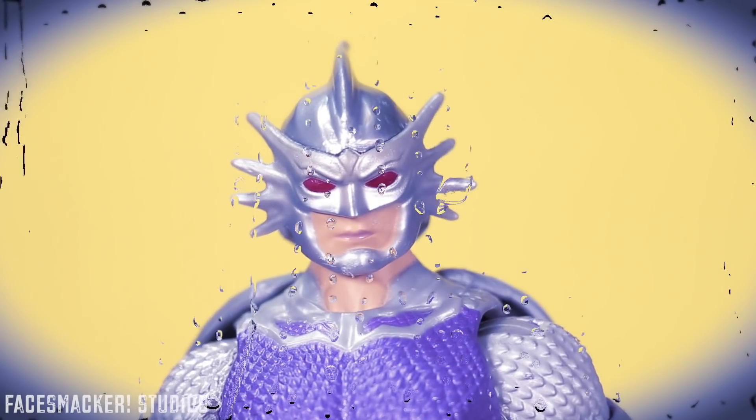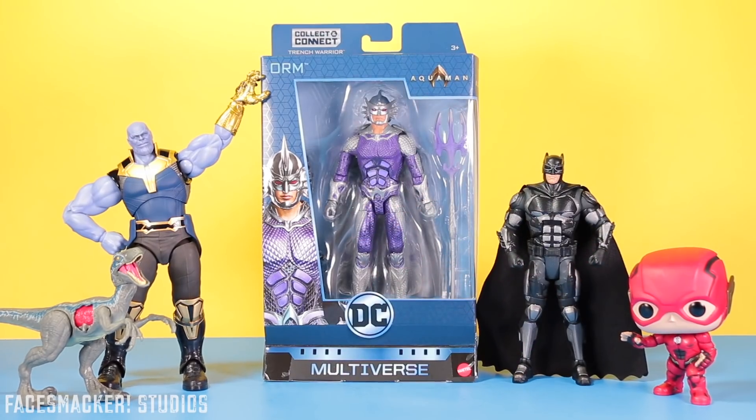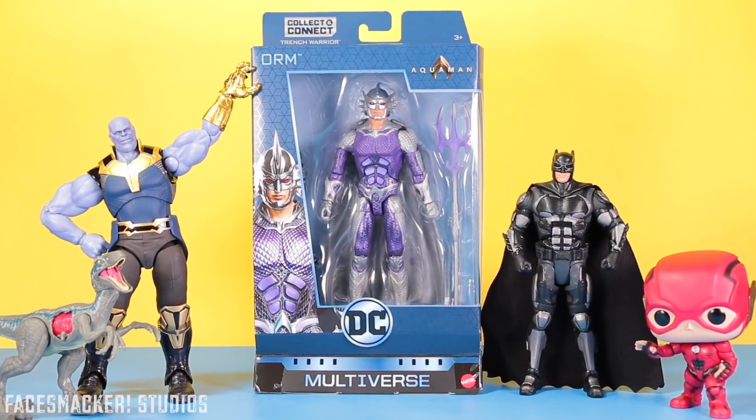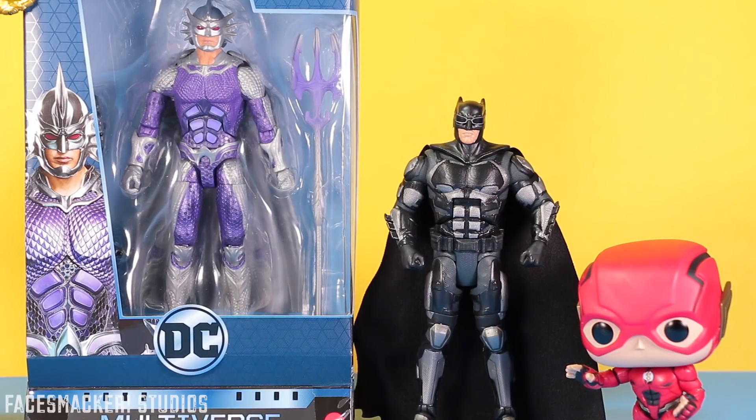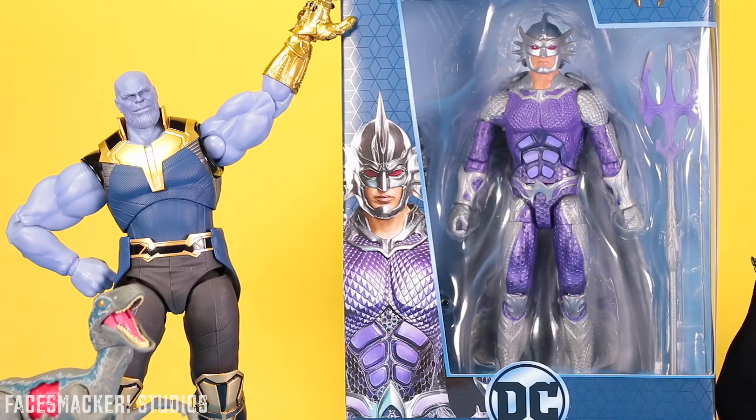I am Orm. What's up guys? I'm super excited because I finally got my first Aquaman movie toy, and it's the DC Multiverse Orm from Mattel. Now even though the DC movies haven't fared quite so well in the past, the Aquaman movie toys just look really good and hopefully the movie's as cool as the toys are.